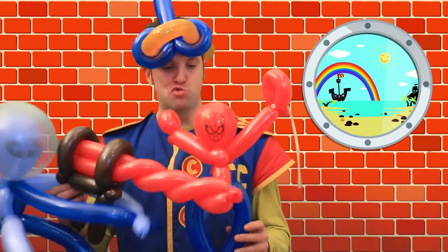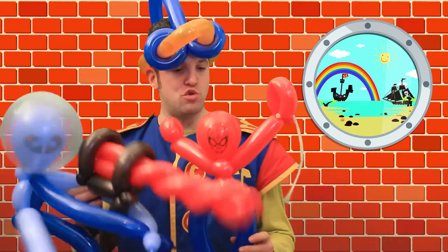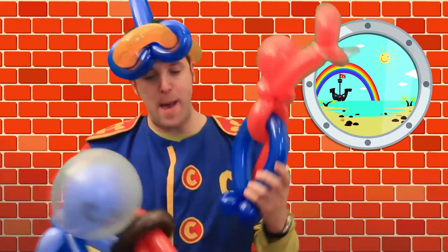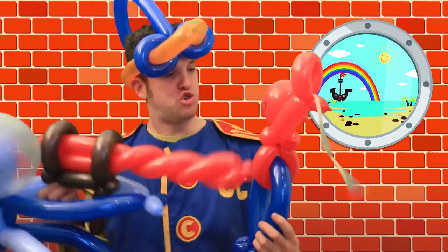Alien Superhero Battle! Choo-choo-choo-choo! I'll get you, superhero! I'll get you with my web! Choo-choo-choo-choo!